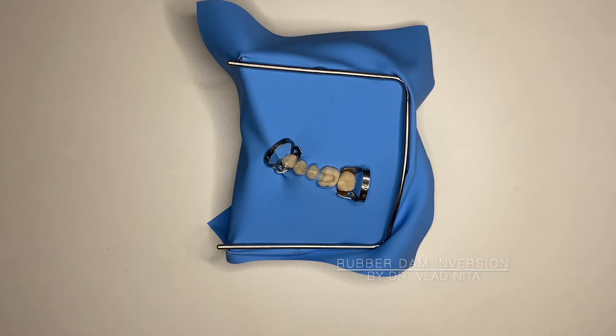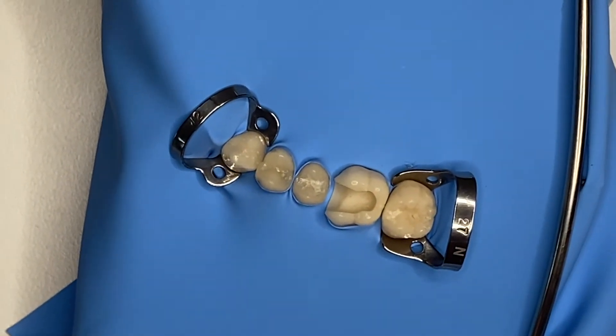One of our watchers recently pointed out that he has quite a bit of trouble taking a thick rubber dam between two teeth, and whenever he tries to do this, what he manages to do is to actually cut the rubber dam. This is quite common, but let me just try and give you a short fix for this.